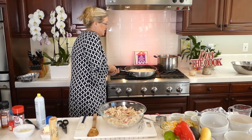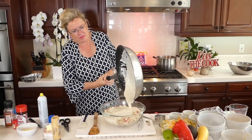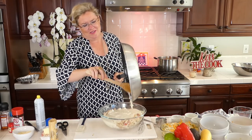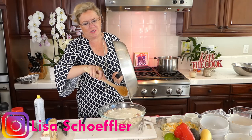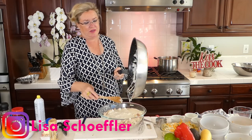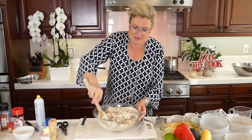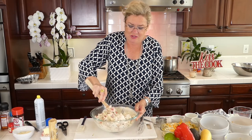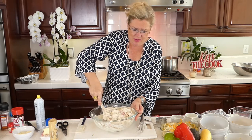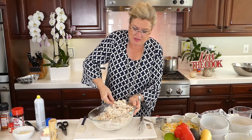Look how yummy this sauce looks! We're going to dump it into our casserole mixture. I'm dumping my pan in. Easy back-to-school dinner, this is going to be delicious! I'm mixing the sauce in with everything. Also, just in case the sauce got too thick or needed more liquid, I saved a cup of the pasta cooking liquid — I usually always do that because you just never know if you'll need a little more for the sauce.